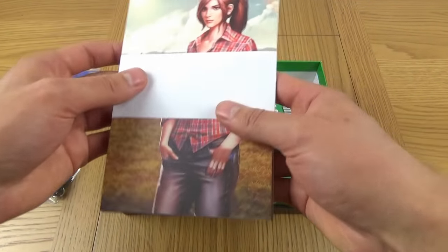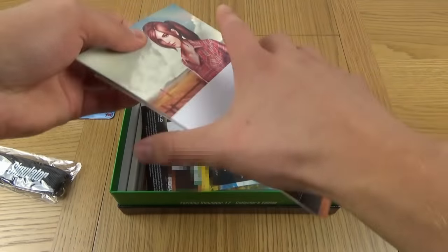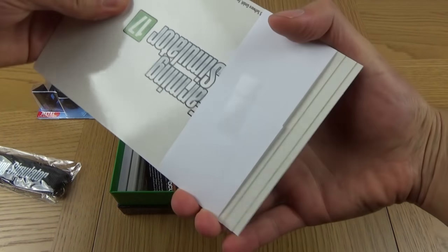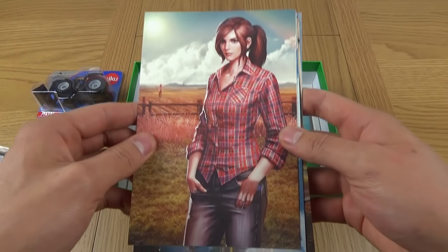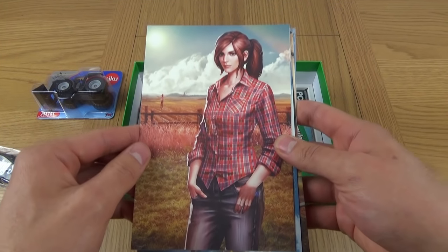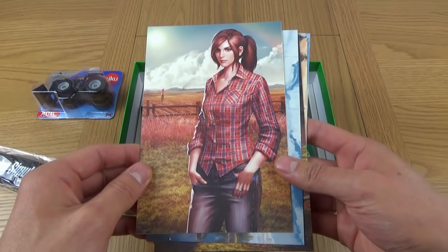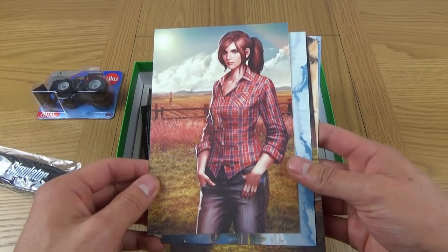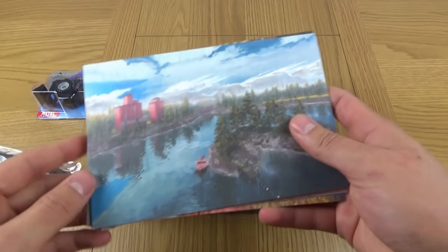We're blasting through these very fast, it's very exciting. So we have the concept art. Farming Simulator 17 is now featuring the female character. I'm actually surprised that it took so long to get a female character in Farming Simulator, but it's in now. Looks amazing.